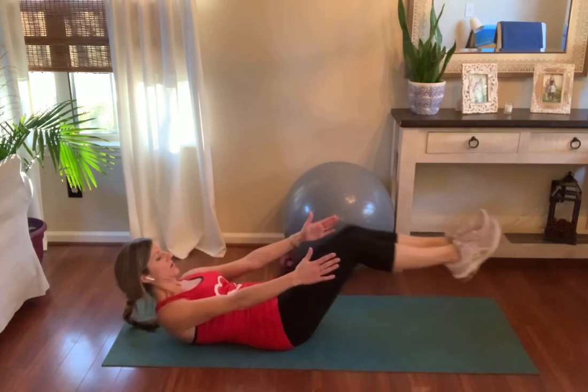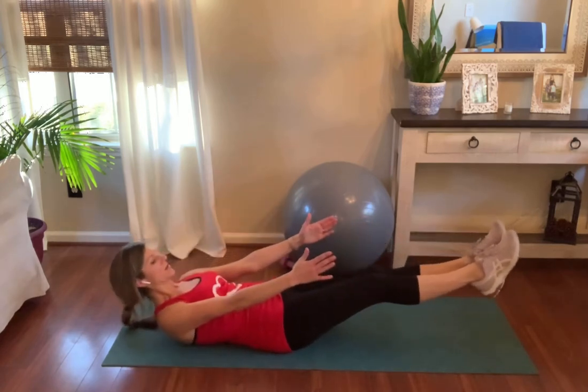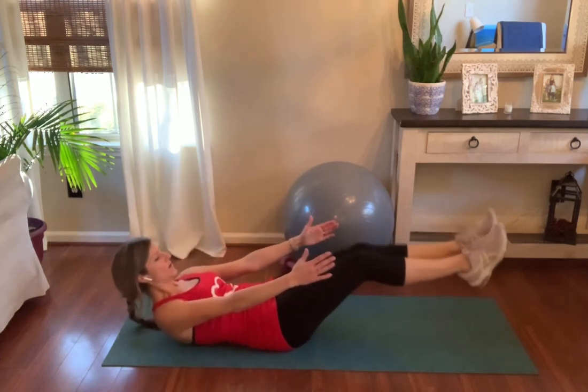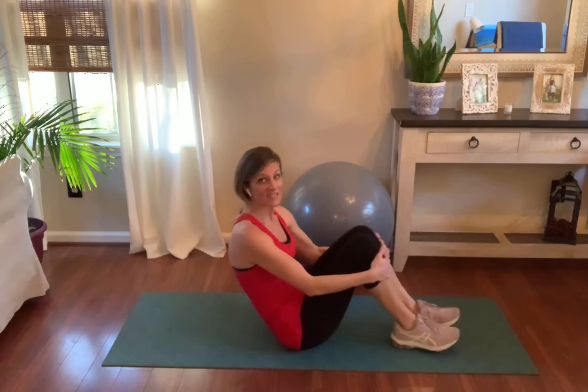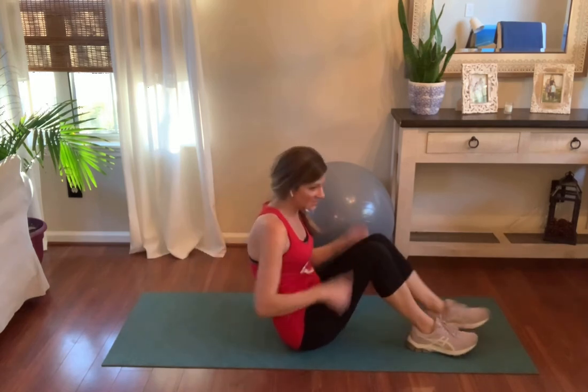Rocking up, rocking back. Aim for five to ten. If you can do ten of these, that is amazing. Five to ten, three rounds, and then enjoy your Friday because you earned it. Let me know when you get it done.